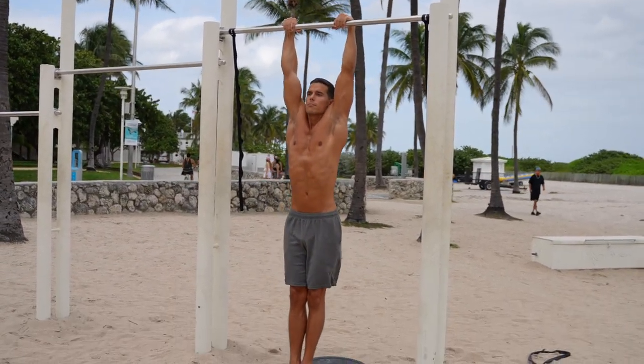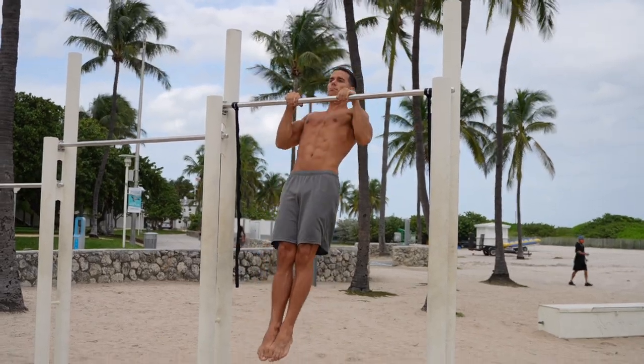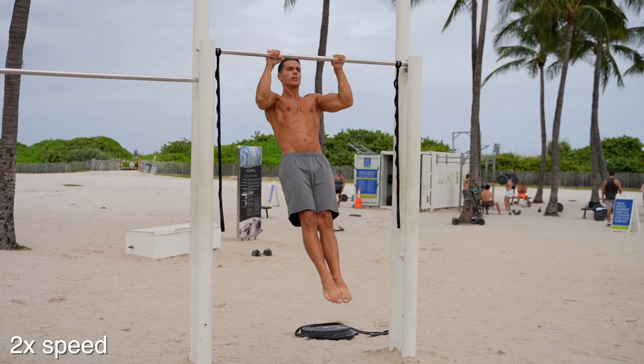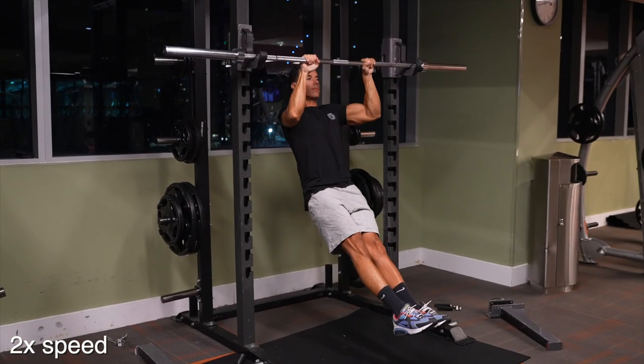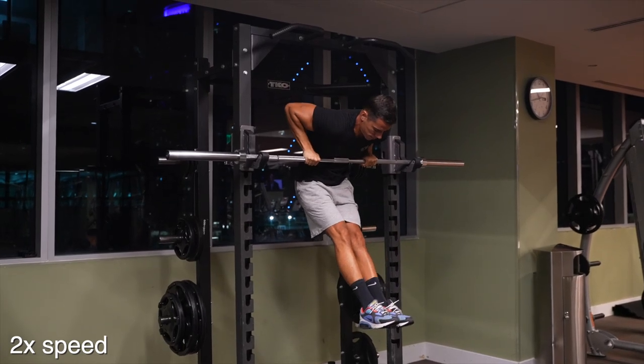This is the most difficult part of the slow motion bar muscle up. However, you can do the slow-mo muscle up using a normal grip — it's just much more difficult. Actually, it's more beneficial to have a slippery bar or a spinning barbell that you can use in the gym.